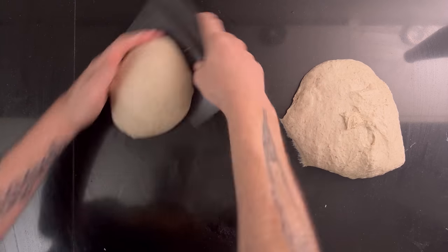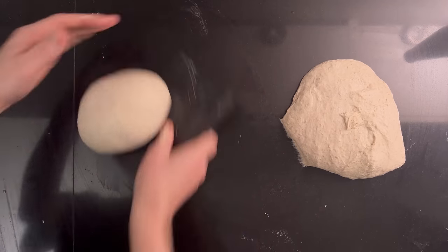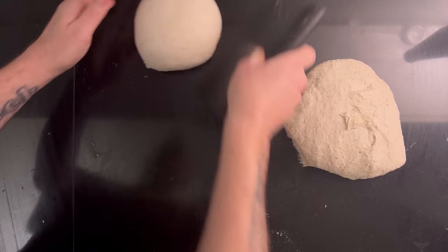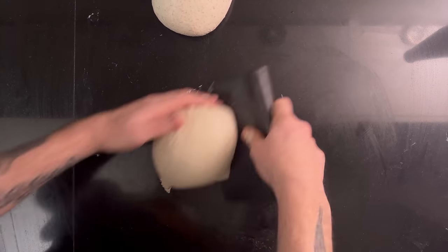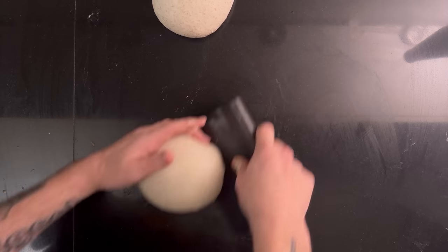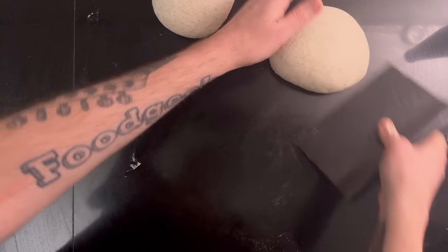Using your scraper, pre-shape both doughs into balls. Let the balls rest for 20 minutes.